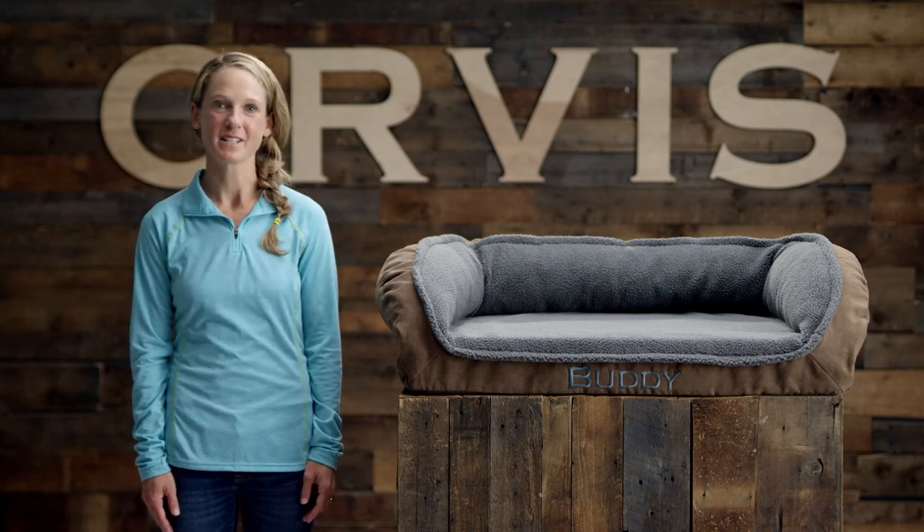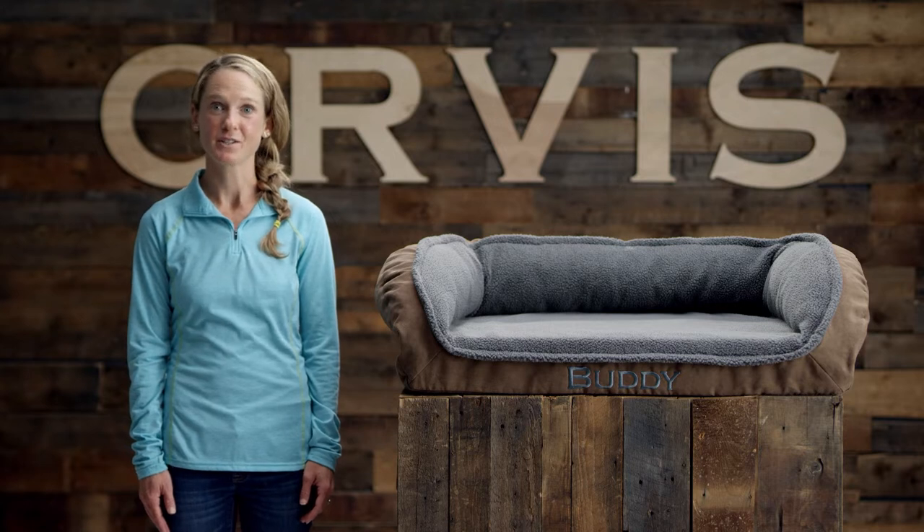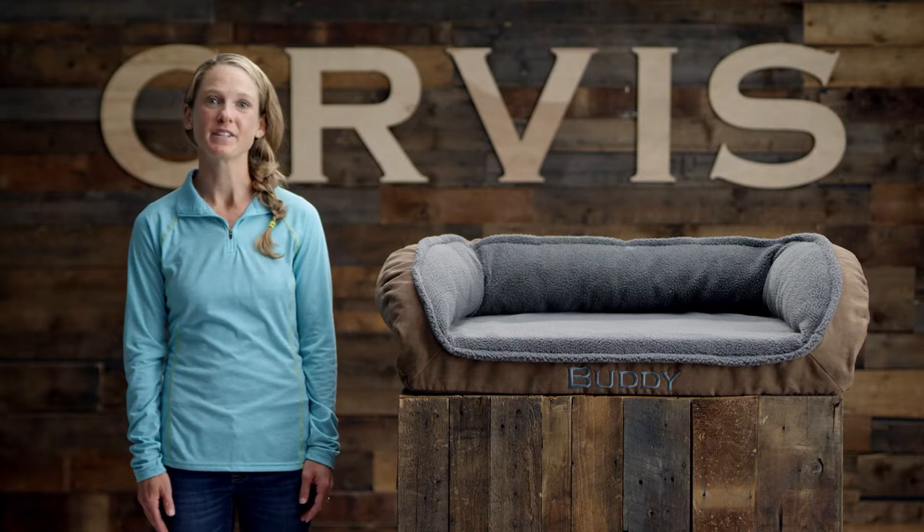Hey, I'm Jet, writer here at Orvis. Looking to spoil your dog with maximum support and a plush, soft sleep surface? Then Orvis Memory Foam Beds with Fleece Lock are your best bet.